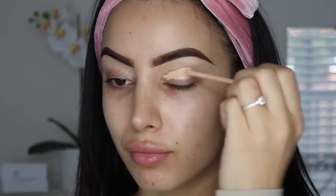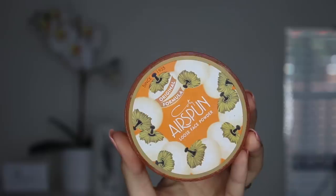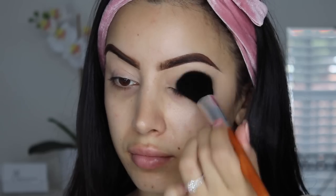And then to prime my eyes I'm also using the Maybelline Fit Me, and then I'm just using the Cody Airspun to lock it all in place. So we're ready for eyeshadow!